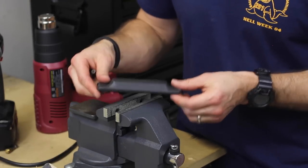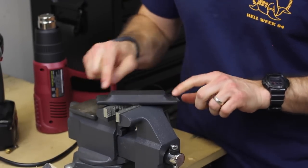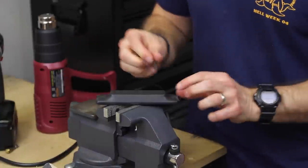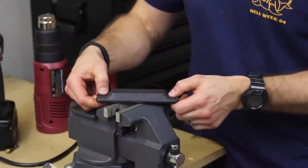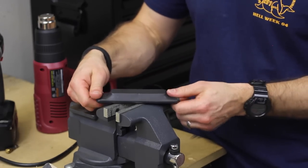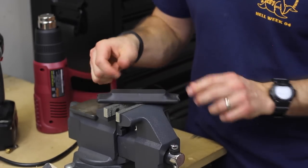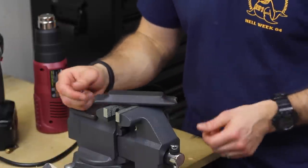All right guys, the heat shrink tubing is now on. It didn't shrink down as much as I thought it would to reveal the countersunk holes, so I've been testing with the screw to figure out where the holes are — and I've pretty much located them. What we're going to do now is let this finish cooling down, since it's still a little warm, and then we'll screw it down to the side of the bench.